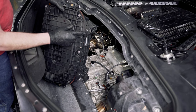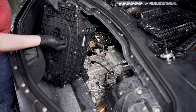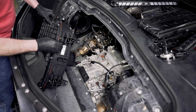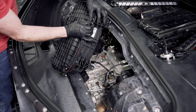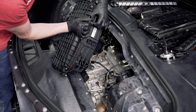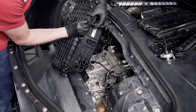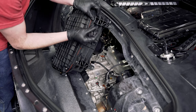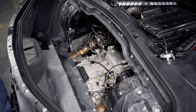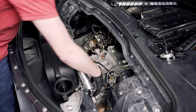One more component to transfer: the temperature sensor attached to the factory airbox. It has three small plastic tabs — depress one or two of them and it will pop out. Set it aside for now, as we'll install it after the Haltech box is in place. The Haltech box is now fully prepped and ready to go back in.